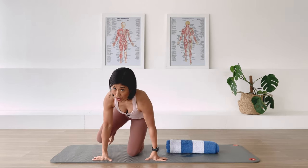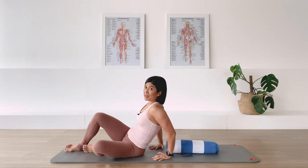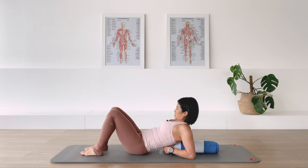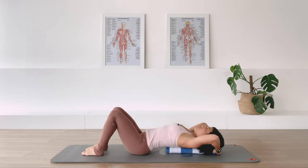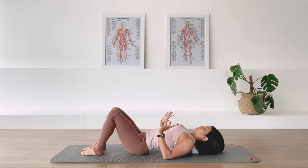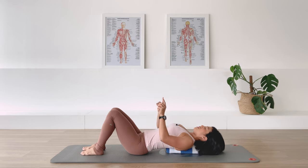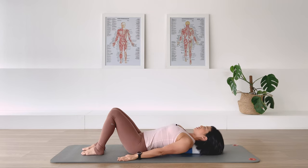You are just going to lie on it. Find your middle back on one end of the towel and bring your middle and upper back and your head resting on the towel. You just have to adjust yourself so you feel somewhat comfortable on it. Have your feet parallel, knees apart, pointing up to the sky, and your arms are long by the side.